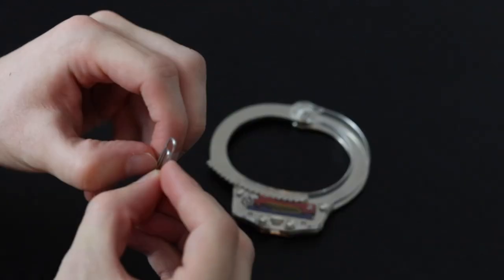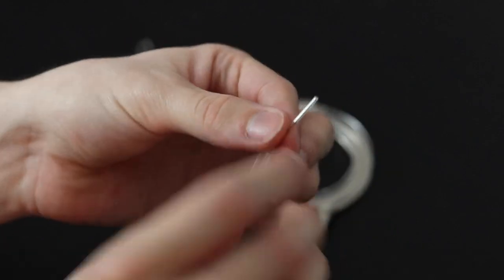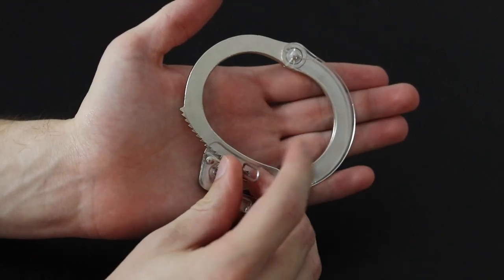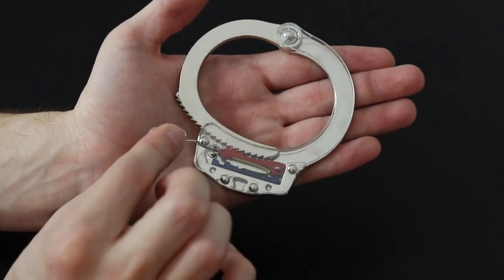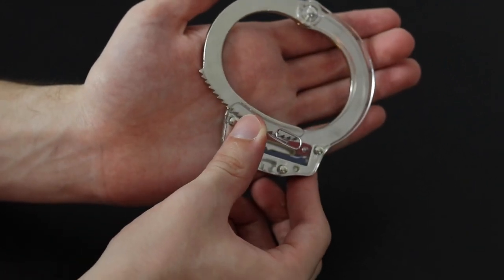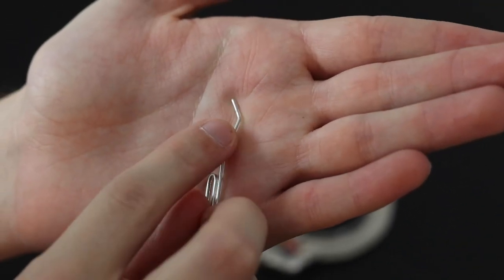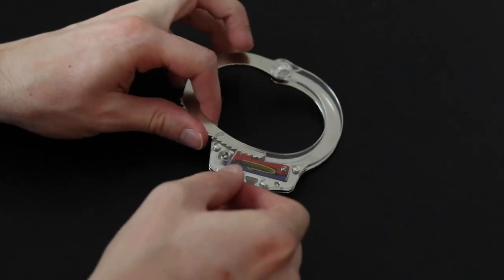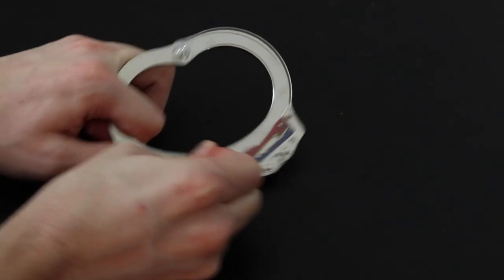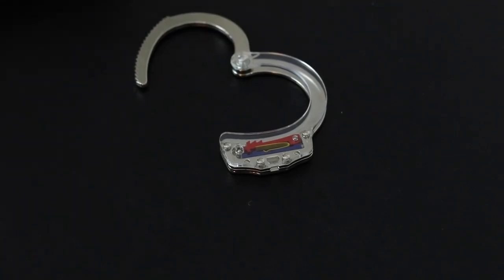To start, take your paper clip and open it up so you have one straight end and hold on to the fat part on the bottom. Put it into the hole — there's a hole for the key right there. You don't want to push it all the way down; bring it up just a little bit. Then put your thumb on the paper clip and bend it over and flatten it out so you have a little bit of a hook on the end. The hook might be a little big, but it's still usable. Take your paper clip with the hook on top, put it in the hole for the handcuff key, go over to where that red lever is, and press it down to push the teeth so this can move freely and out. And then you're free and you can continue your life of crime.